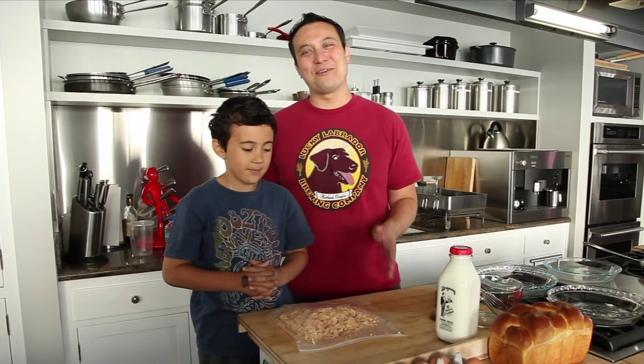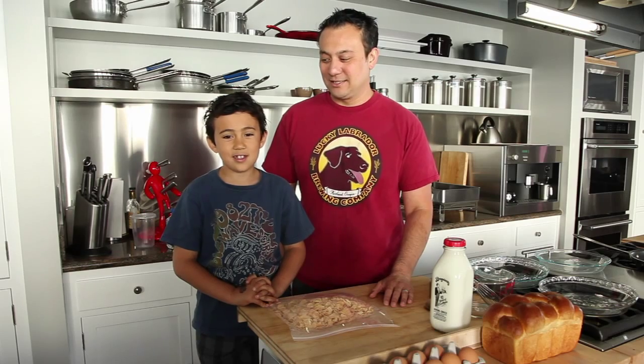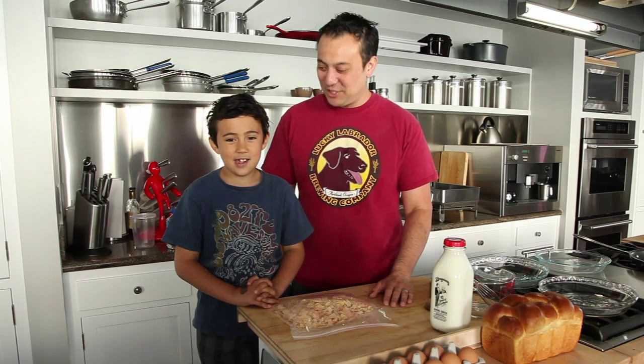So today we're making French toast. What's so special about this French toast, buddy? It's coated with Frosted Flakes. You like Frosted Flakes? Yes. Excellent. So let's make it.